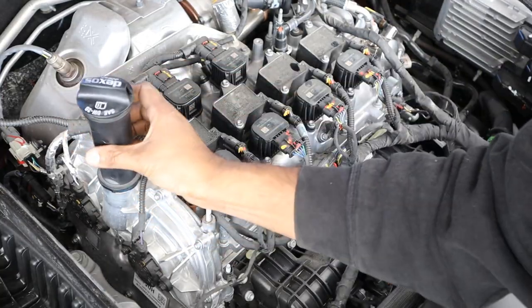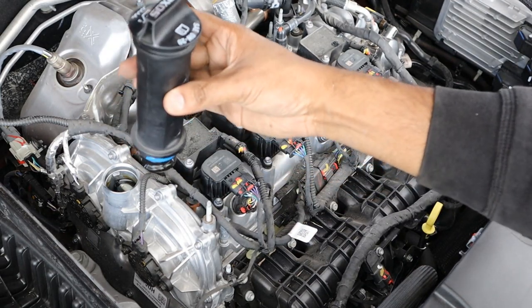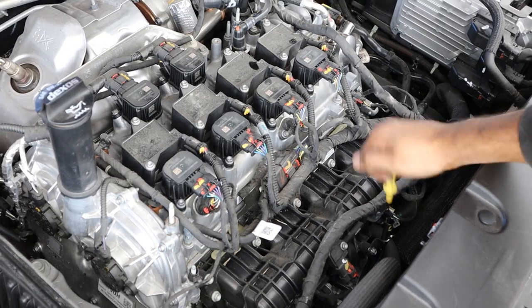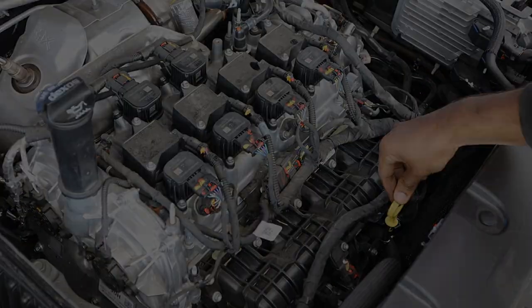This engine takes 0W-20 weight oil and has a little extension here to help you — well, spill oil all over the engine. The dipstick is right there and pretty easy to access.